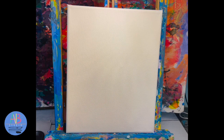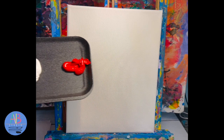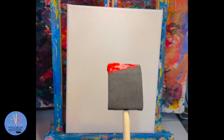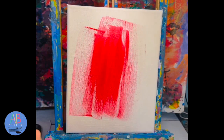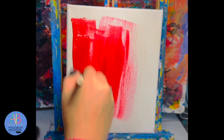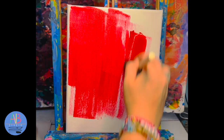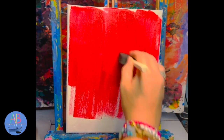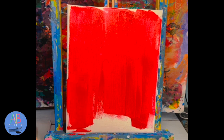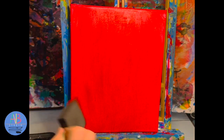We're going to start with our big foam brush to paint the background. Red is your first color, so grab some red and start filling in the back. This paint is acrylic - it will stain your clothes, so make sure your sleeves are rolled up and jackets are taken off. It will wash off your hands but will stain your clothes. Spread the paint out evenly - we don't want any big blobs. Turn and flip the canvas to make sure you get the bottom and sides.